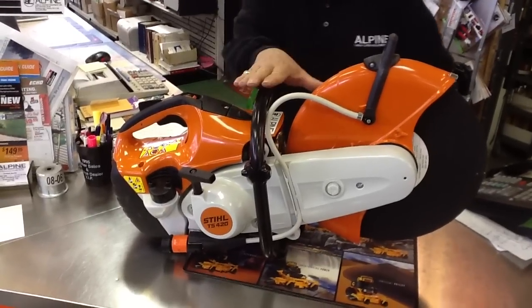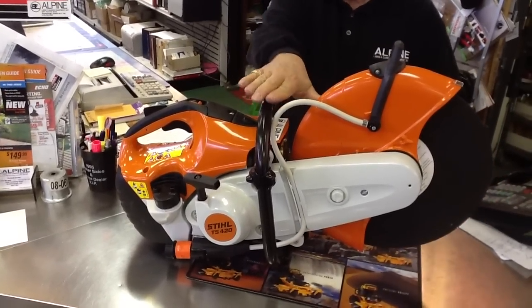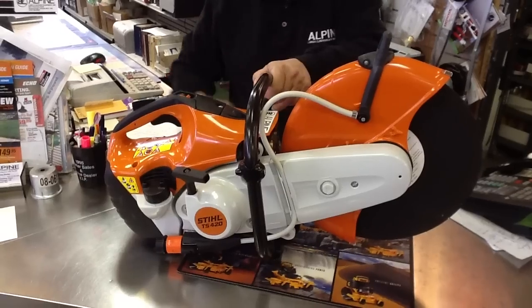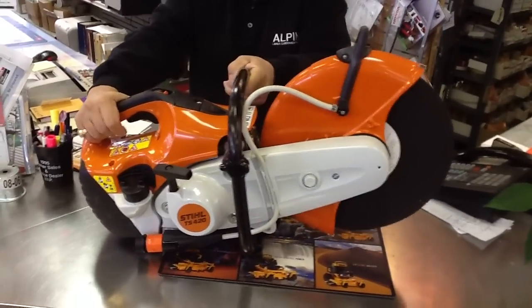This is a Stihl TS-420. It has a 14-inch blade on it. It's one of the cleanest and easiest ones to start in the market.